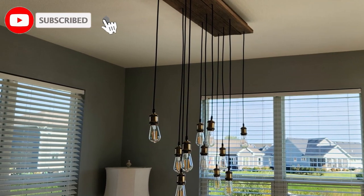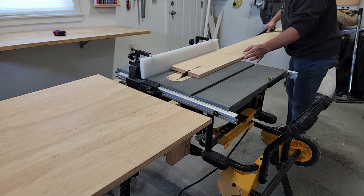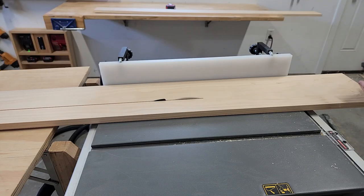I recently installed some DIY blinds in my home and saved a ton of money. They're great, but they look unfinished on top. The plastic valances they came with look like garbage, so I decided to make some custom valances out of wood.